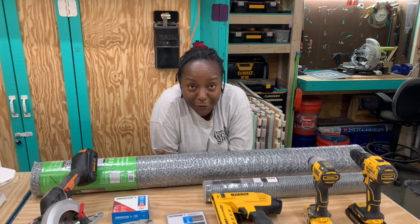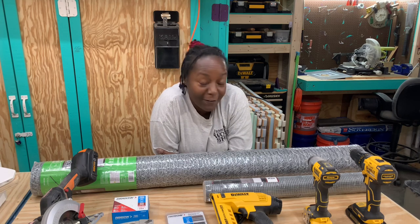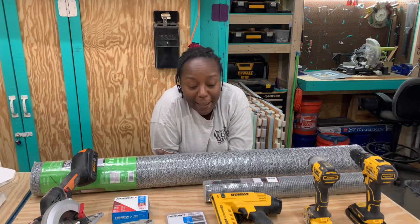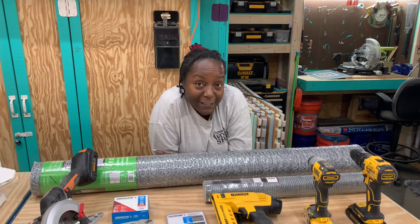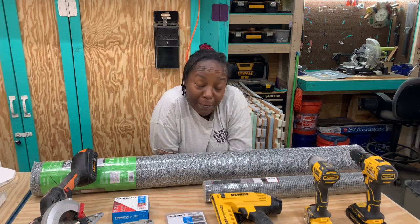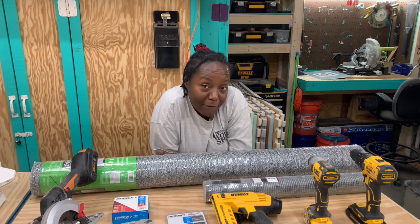Welcome back to my channel from our workshop. If you're new here, thank you for joining us, and of course my regular family, thank you for coming back. Now that the weather is getting nice, I plan to go outside and do some stuff. With my gardening, I need a safe way to protect my vegetables and my fruit trees because squirrels are getting just outrageous.